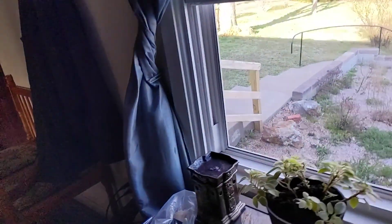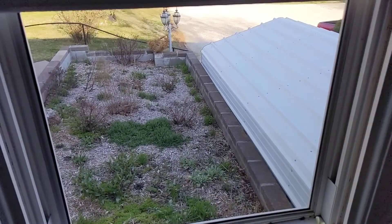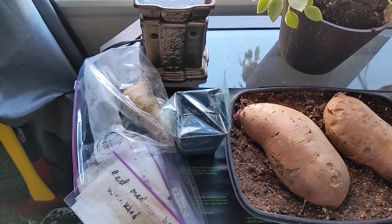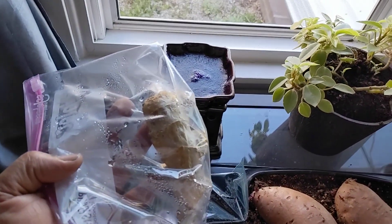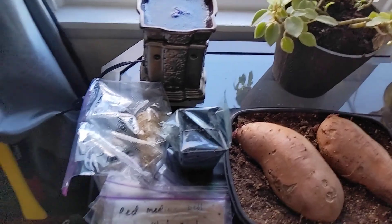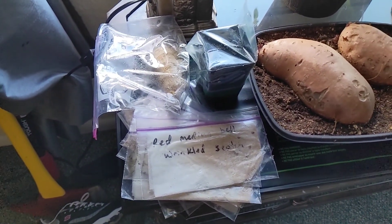Over here we still have our single seed challenge going on. Sugar baby hasn't emerged yet — still waiting on it. Got it on a heat mat now so we can try to get it going properly. We've also got ginger on the heat mat, as well as some old habanero seeds trying to get them to germinate. No luck on that yet.